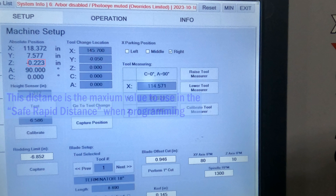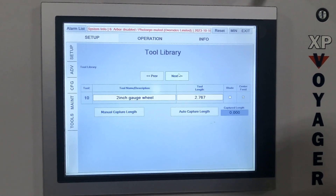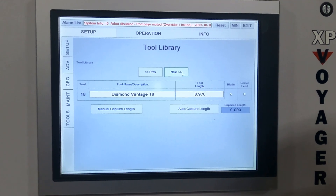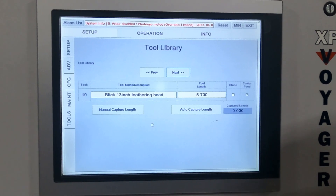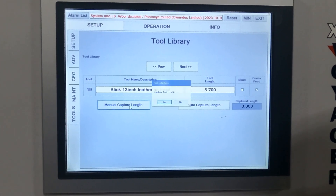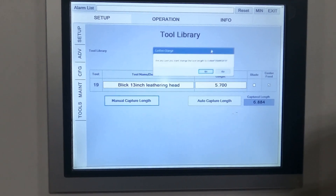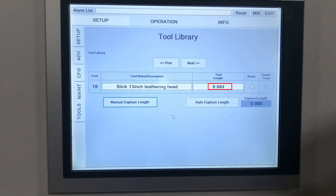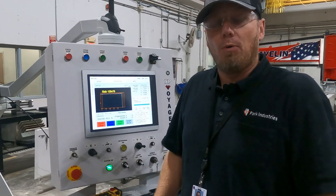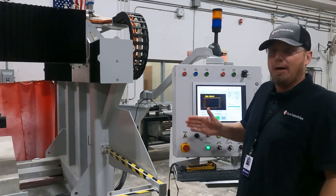To actually capture the length, we're going to go to the setup tab and down to the tools. We're going to scroll through our tool library until we find that Blick leathering head. There we have our leathering head and all I need to do is simply manual capture length — yes. Now that we've touched off our tool to the top of the stone, we're simply going to manually jog that machine up and then jog it back to our safe location. You do not want to hit tool change location at this point — that will result in a crash.